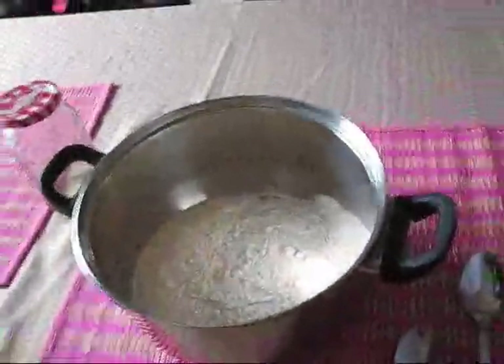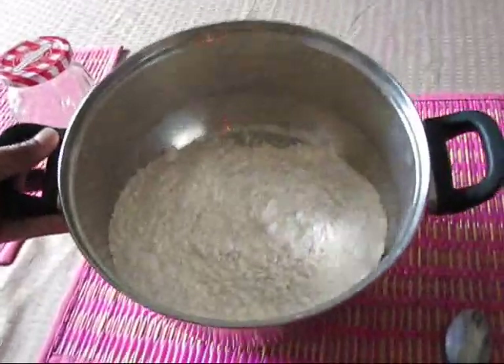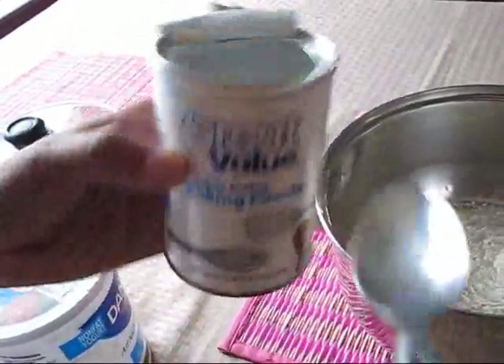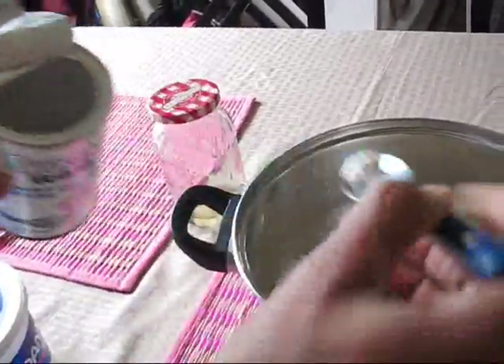In this video we will start to make kulche. To make kulche, I have taken some all-purpose flour — maida — and in this I am going to add baking powder, about a quarter teaspoon of baking powder.